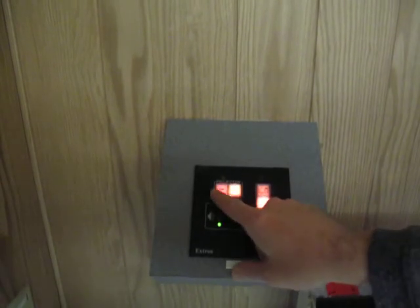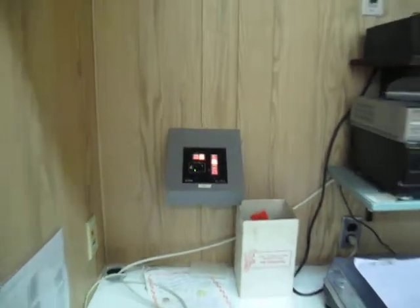If I press the on button, the projector will power on. It's going to take about a minute for the projector to power up, and while that's happening, I'm going to show you how to bring the screen down.